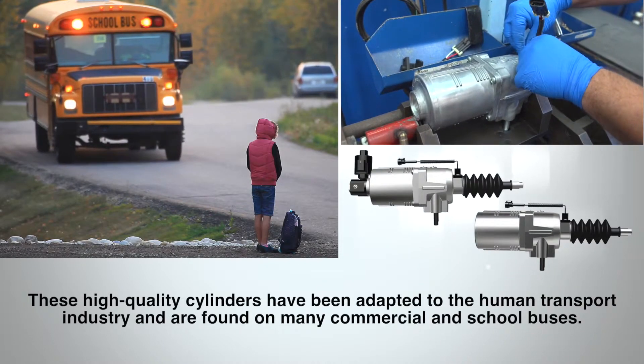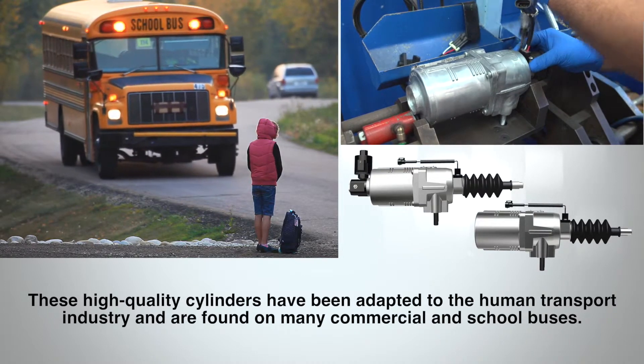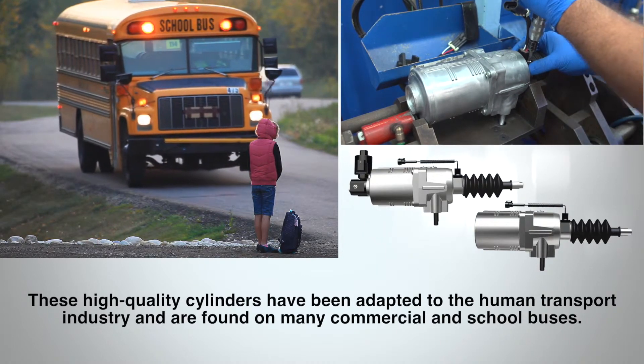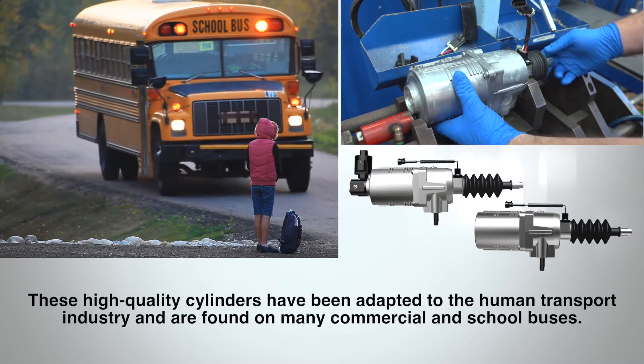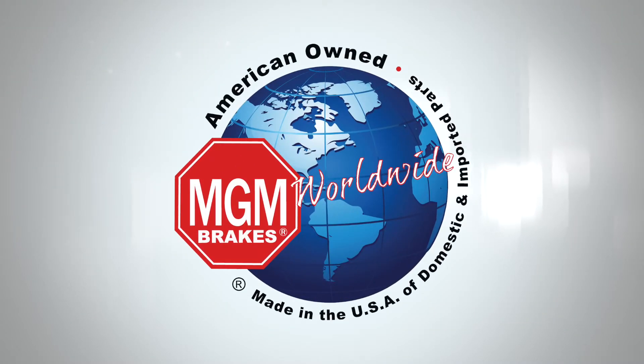Today, these high quality cylinders have been designed for the school transportation industry and are found on many school buses where safety and reliability are demanded. The only choice is MGM brakes, manufactured in the USA.